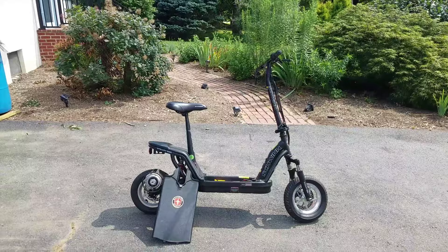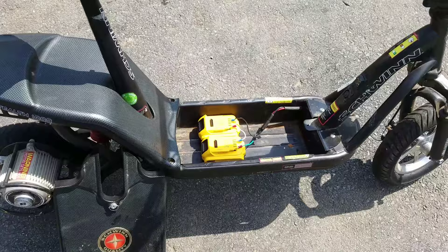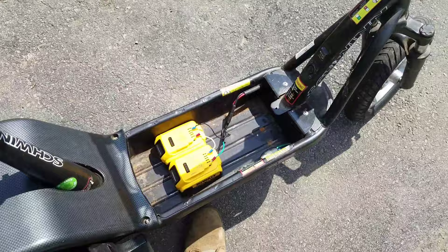It is no longer powered by three lead-acid batteries — it's now powered by two 20-volt lithium-ion batteries. Back then we didn't really have these batteries, and they were super expensive if we did. Now that they're cheaper, I went ahead and powered my vehicle with them. Let's go ahead and flip the switch — green light is on, let's take her for a test drive.